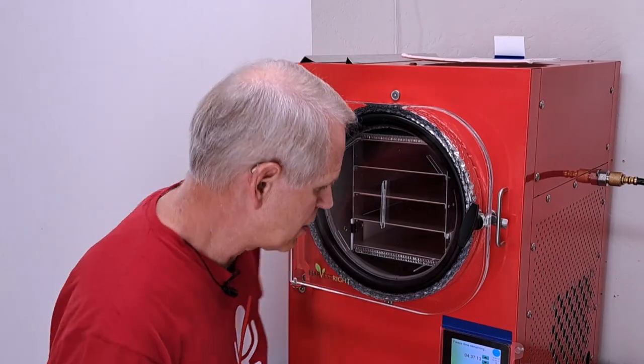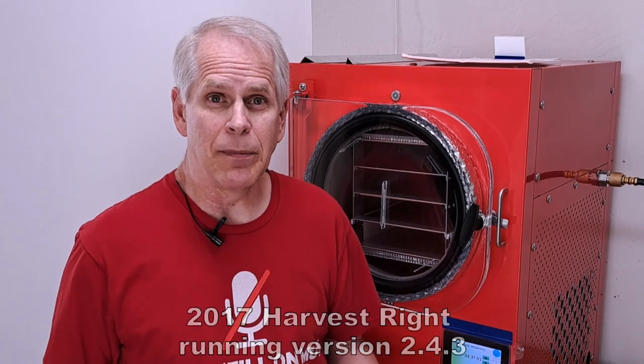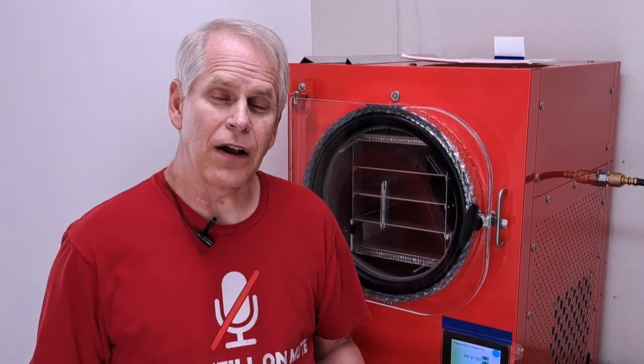The freeze dryer has already been pre-cooling for almost an hour and a half, and it really didn't need to be pre-cooled at all for this batch because I'm doing mushrooms this time and they're not going to be pre-frozen. So we just got them from Chef's Store and I'm going to put them right on the trays.